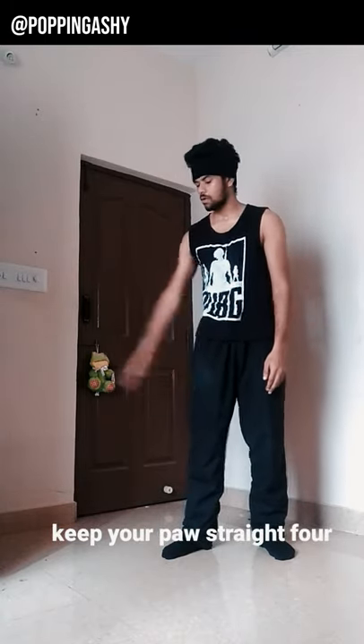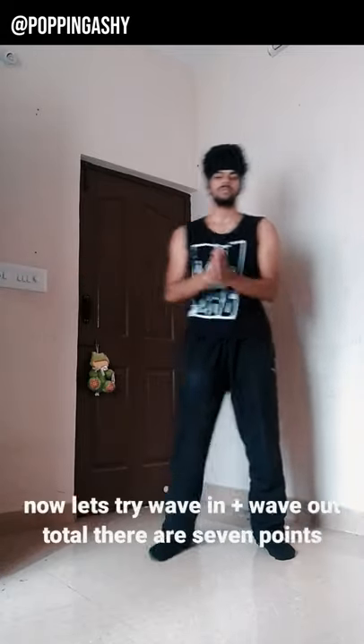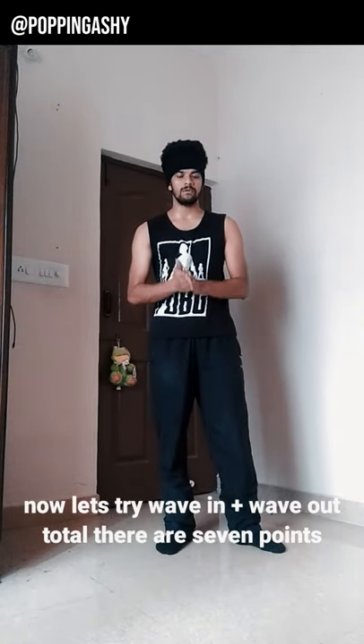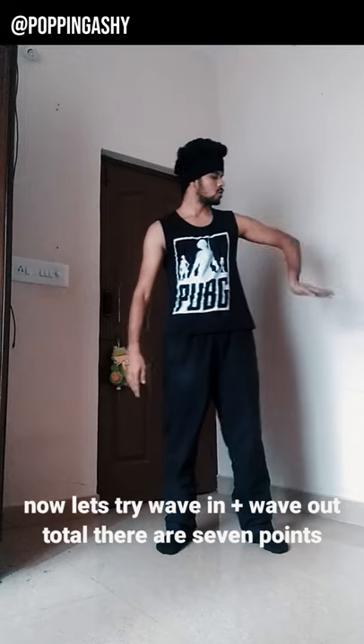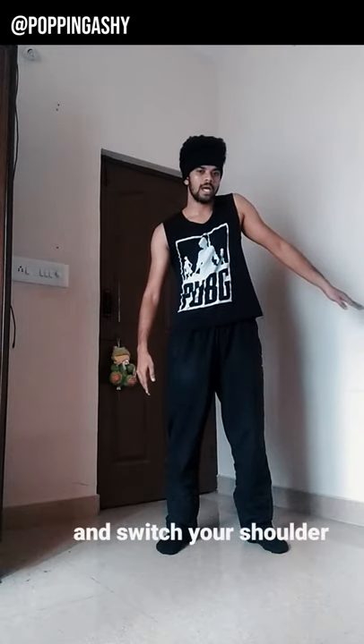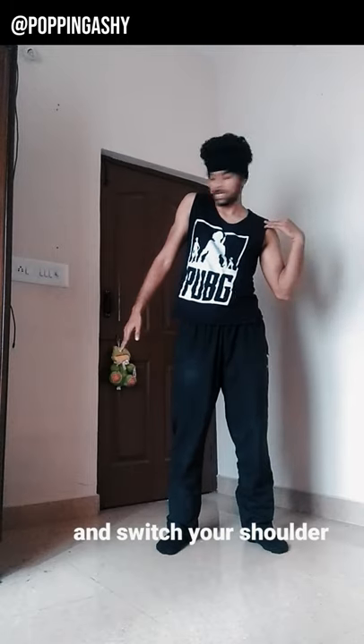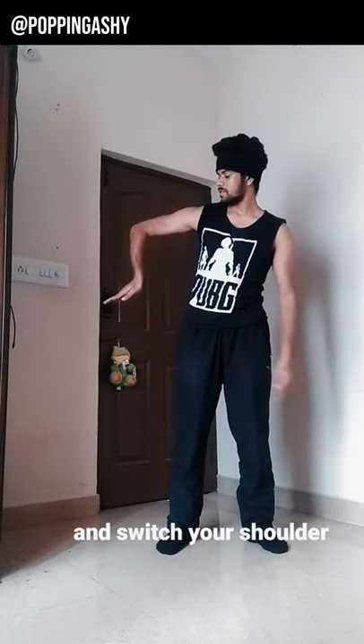So basically: one, two, three, four. At the other side, you need wave in plus wave out. The total is seven points: one, two, three — and switch your shoulder — four, five, six, seven.